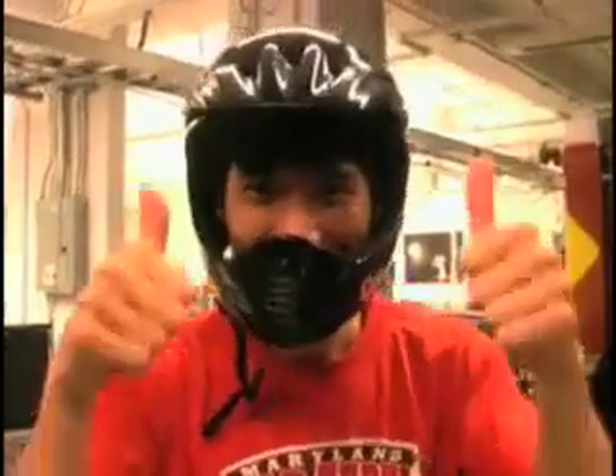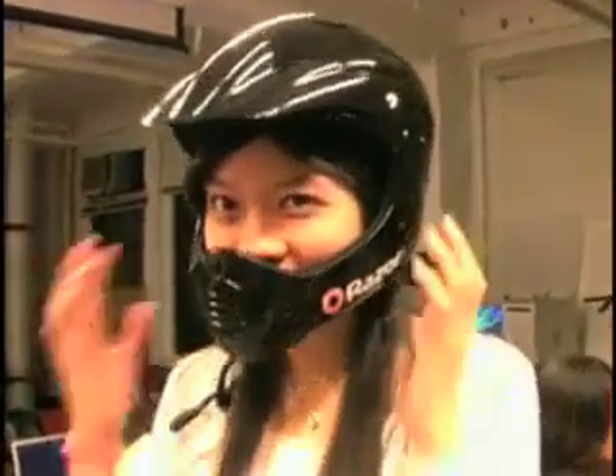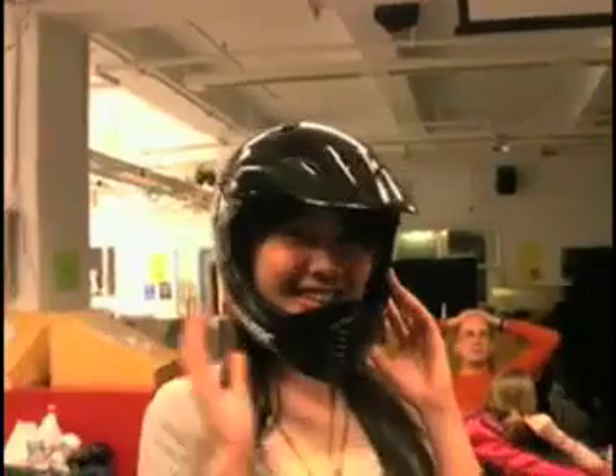Hey, this is Albert. Hello, I'm Jia Ying. This is G-Chick! Hi, I'm Xingping.